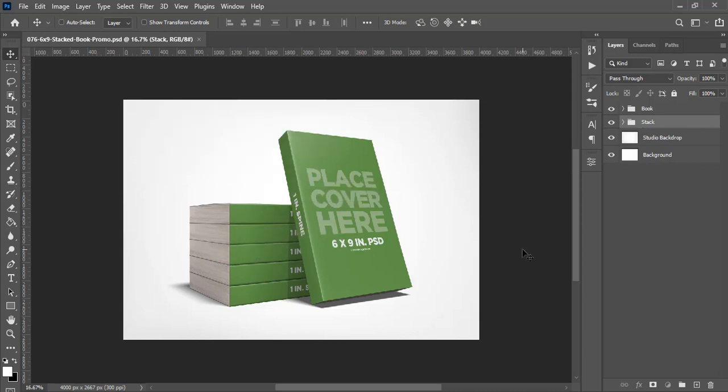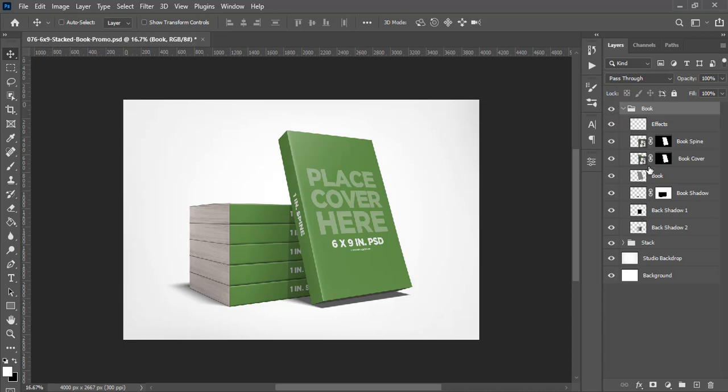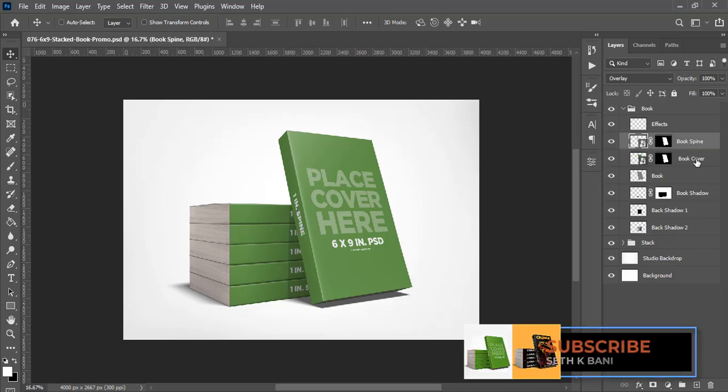Let's jump into it. We're going to open the book file and you can see a lot of layers in there. The two layers we are going to work on are smart objects — because they are smart objects, you can double-click them and they will open. You can see 'book spine' and 'book cover' labeled there.